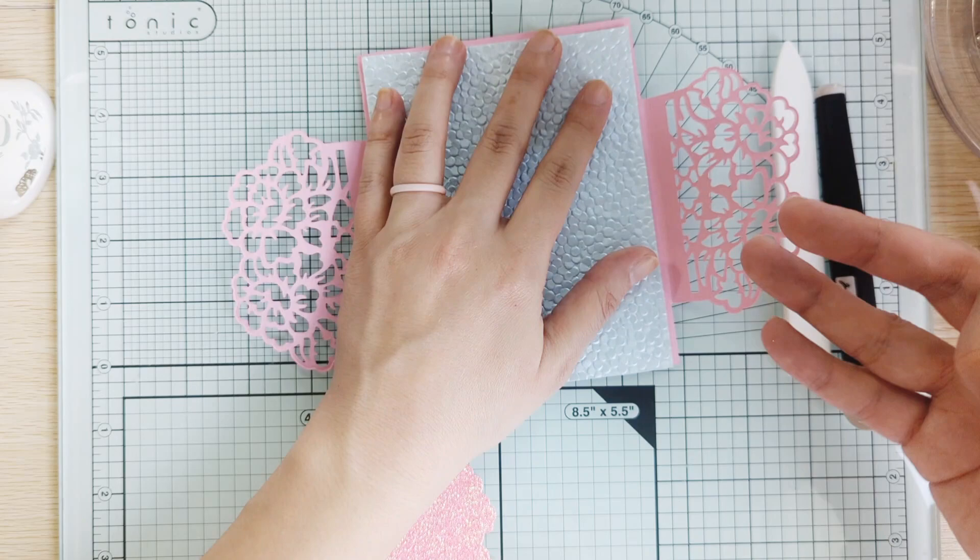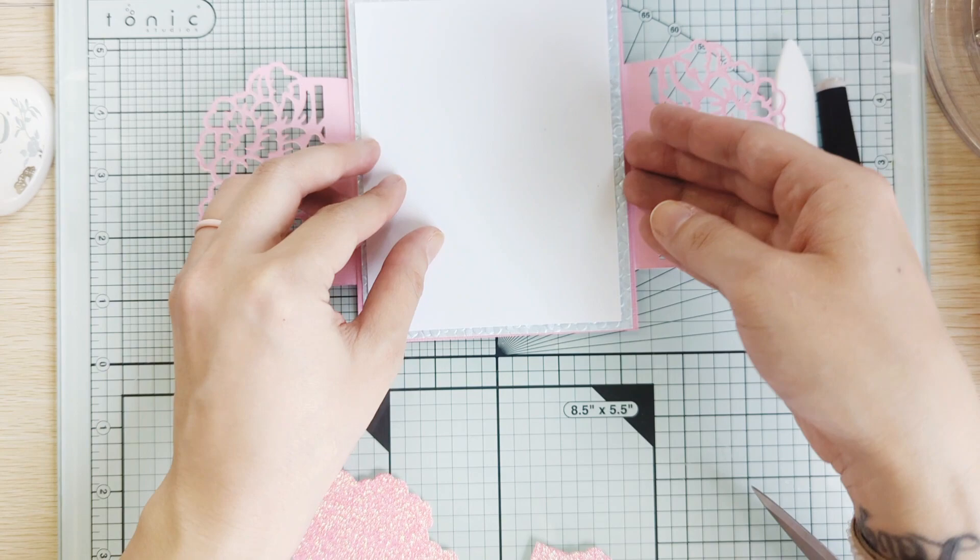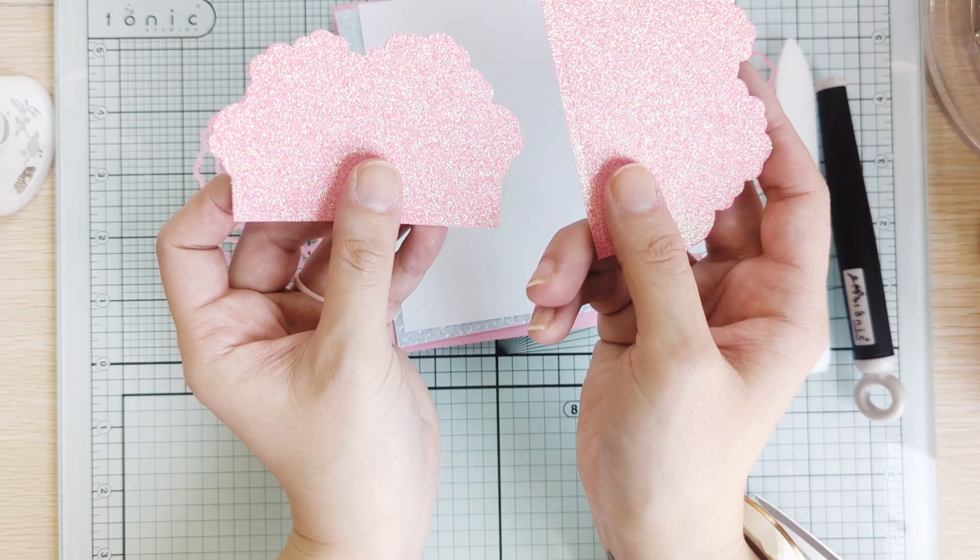I think I have to cut off some of the edge — like this would be okay. So I'm gonna glue down these pieces together, and then I cut out the background for the flowers and I'm just gonna glue these right to it.